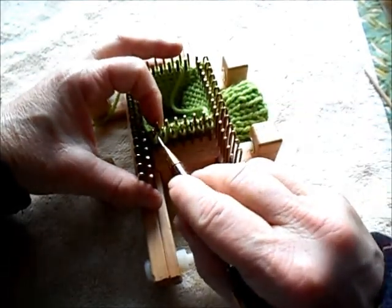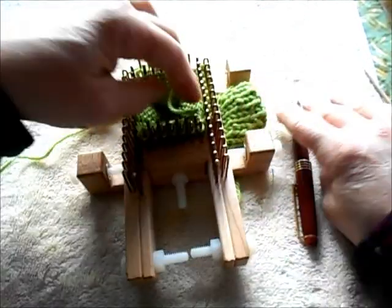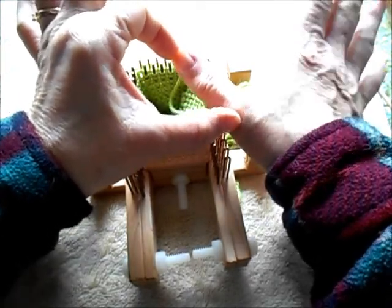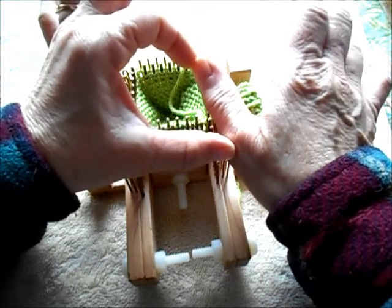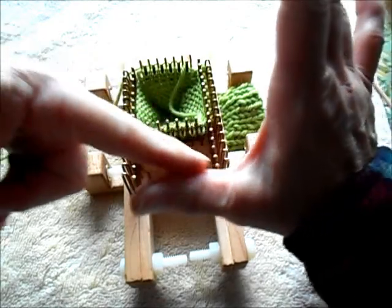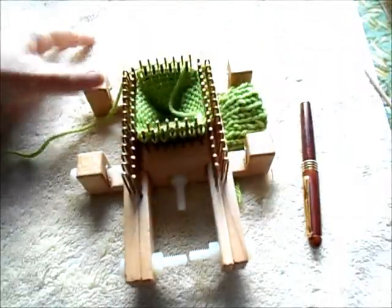So now we're going to knit on whatever number of stitches we've decided runs up the thumb — in this case seven — for whatever distance we've decided on. For my thumb I'm going to need to stop and measure; I think it's two and a half inches. But I will knit up to the top, and we'll visit again when I'm ready to increase for the bottom of the thumb.